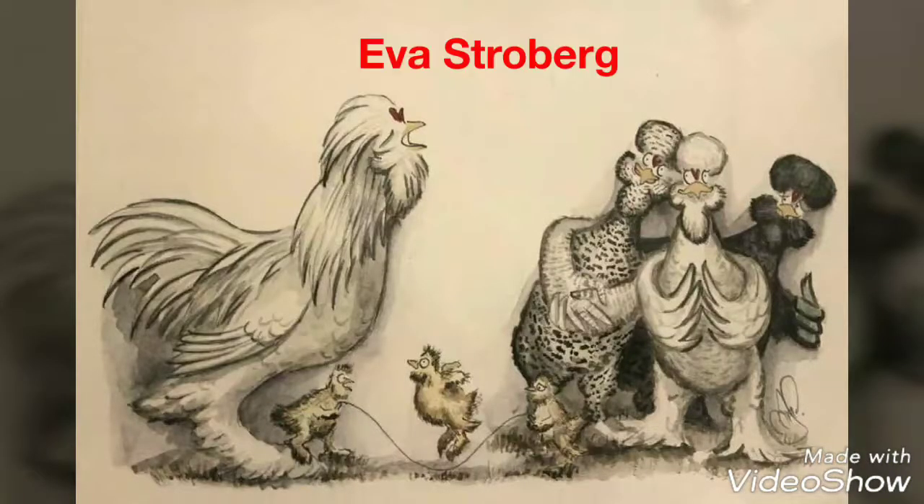First up is Eva Stroberg. She makes fun cartoon-like drawings of chickens. Look at how adorable that is — so much detail, too. There are a couple more that she does. I just love those.